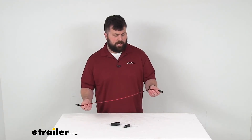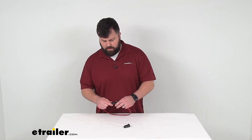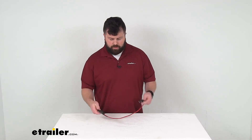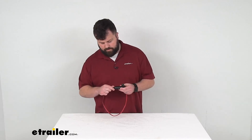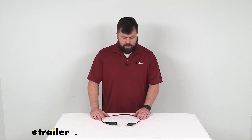This is 16-gauge wire, so it is going to provide maximum flow to ensure that you're getting the power where you need it. So if you are looking for a 12-volt accessory cable for your Boost, this is going to be exactly what you need. That completes our look for today. Again, I'm Michael with eTrailer.com. Thanks for watching.